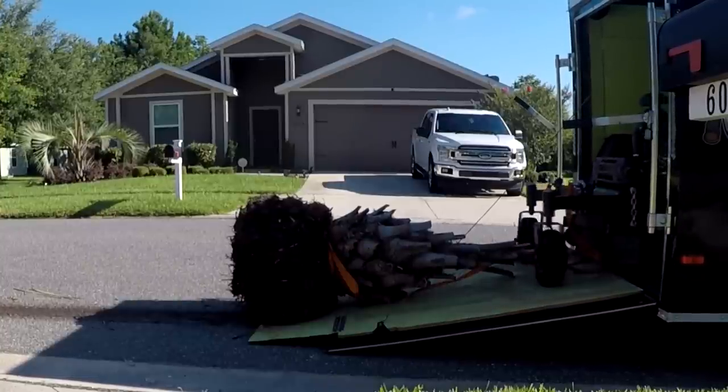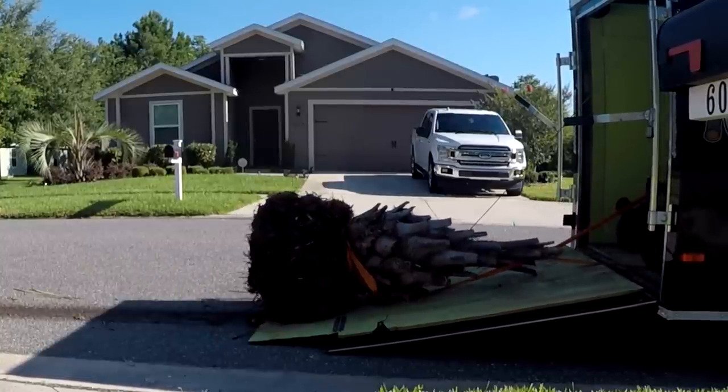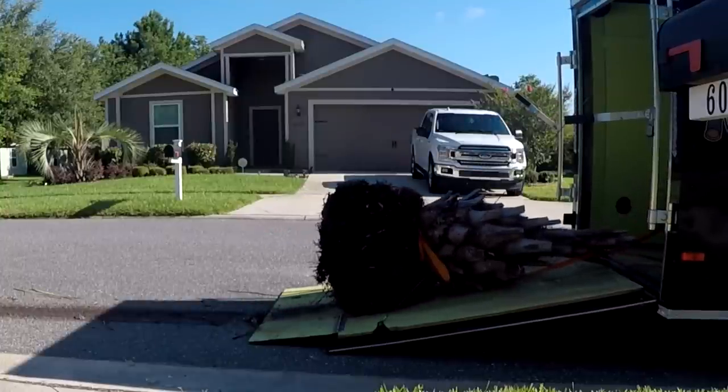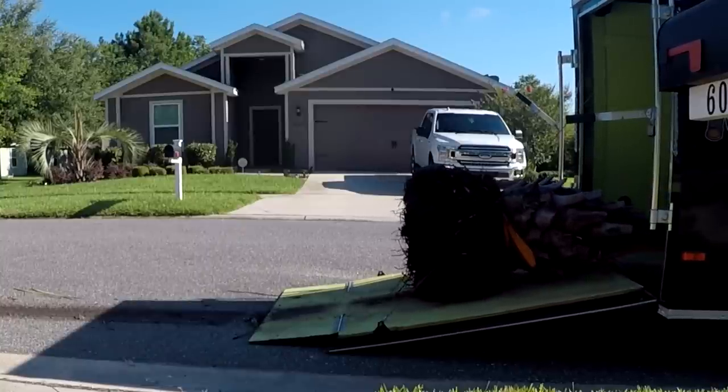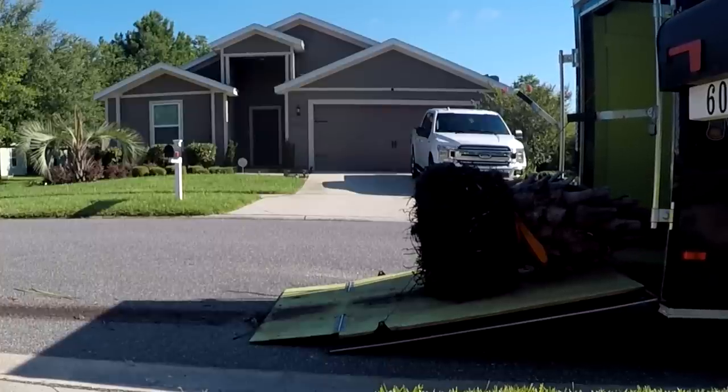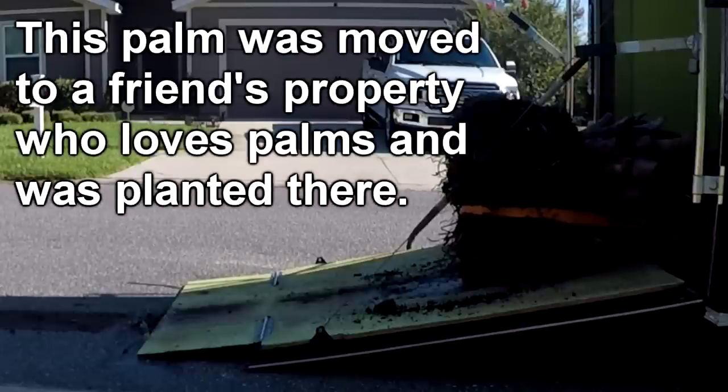Then I had to jerry-rig everything so that I could pull it up the ramp into the trailer. If you want to know how to remove a palm with a mower, this is the way — I just can't say that I would recommend doing it. Not so much a how-to, more of a what I did or how I did it. So take it at face value; it's probably worth what you paid for, which is nothing.